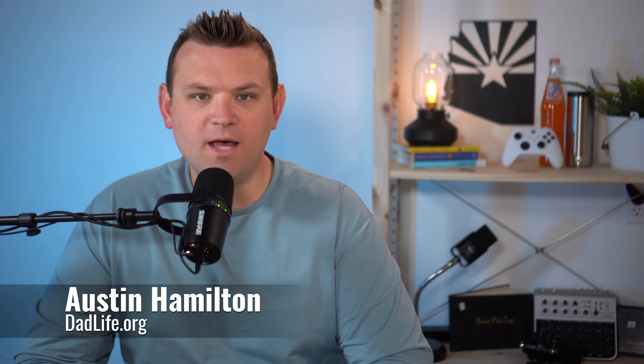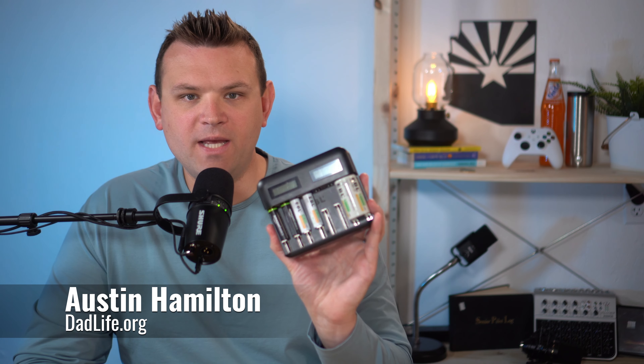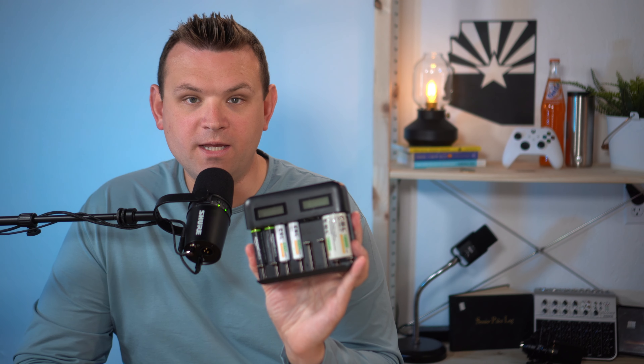Welcome back to DadLife Tech. My name is Austin Hamilton, and I'm just a dad who loves tech. Today I have the EBL battery recharger. This recharges AA, AAA, C, and D batteries.